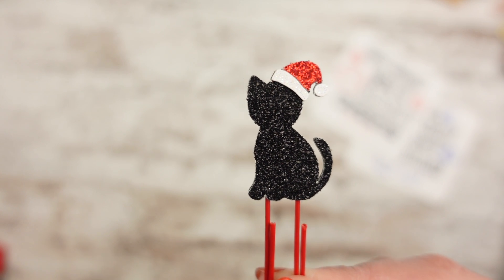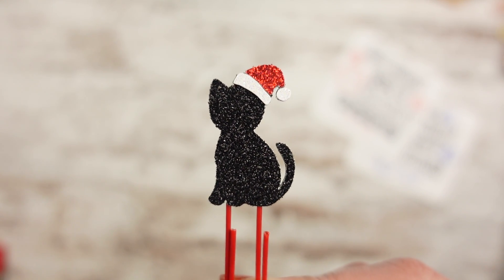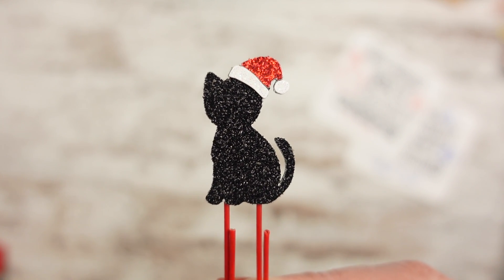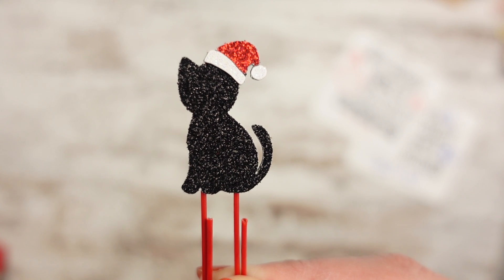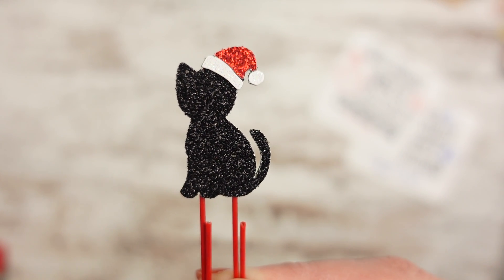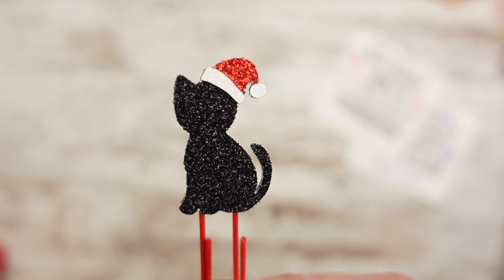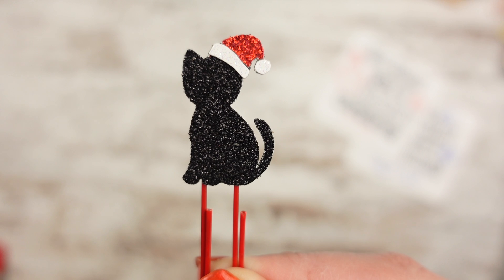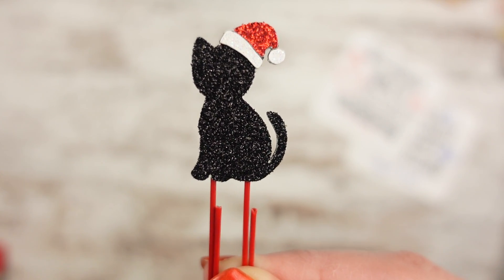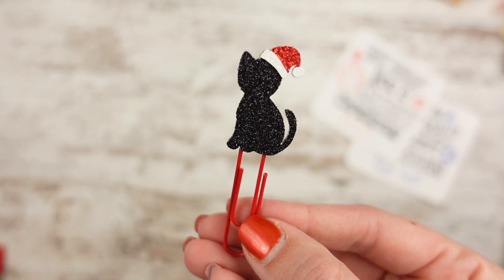Keeping going with the pet theme — a couple of you said you wanted to see more of my pets in my clips. So I have a black cat, and her name is Jasmine. I thought a little black cat with a Santa hat would be cute. It's kind of like if you were to see her shadow or from behind, because it doesn't have a face. It has a little ear on the side, a Santa hat on the corner, and the tail sticking out. So adorable. I put it on a red paper clip.